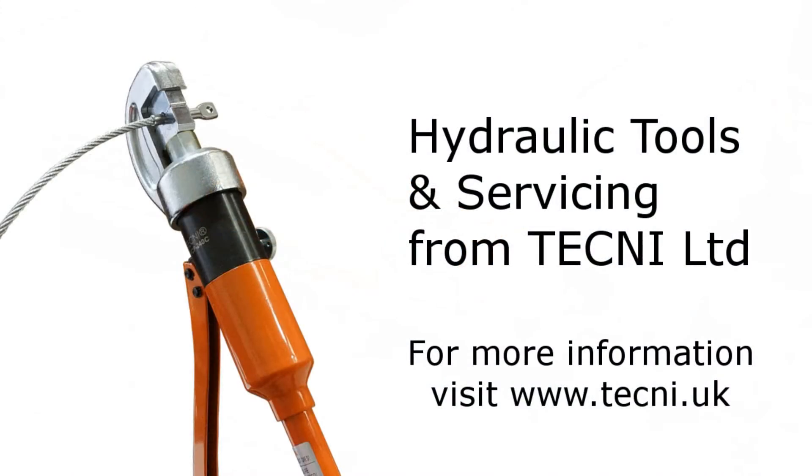For any more information on our hydraulic tool servicing, visit www.techne.uk or contact any of our sales team by emailing sales@techne.uk.